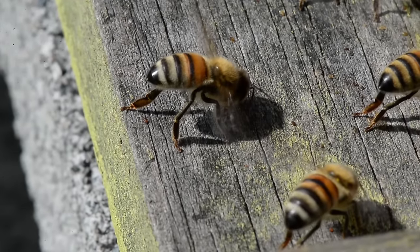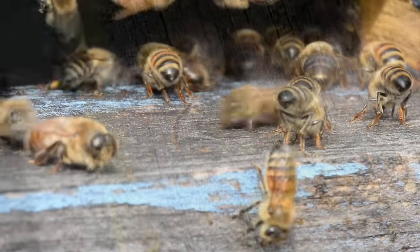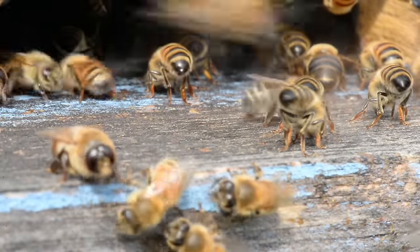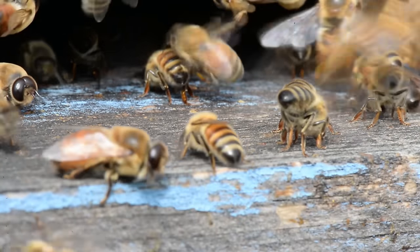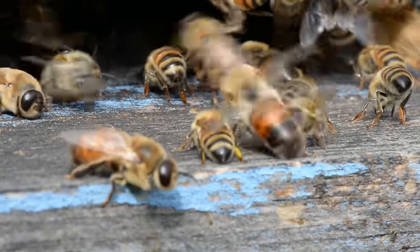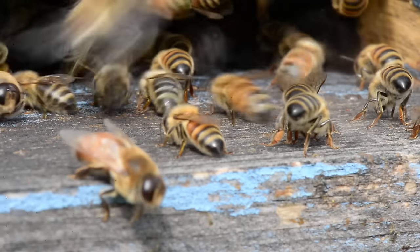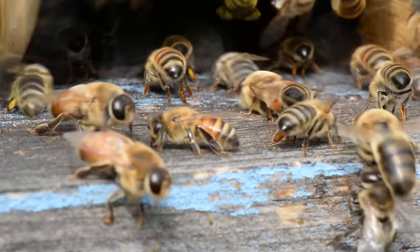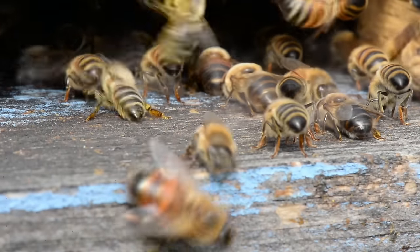Here are some close-ups of the bees' behavior on the landing boards — it's all the same. We have guard bees, you see the drones with the oversized eyes, and you see the pollen packs coming in on the hind legs of the field bees. We have a lot of activity going on. The nectar flow is still going strong — we are in October but the weather is warm.